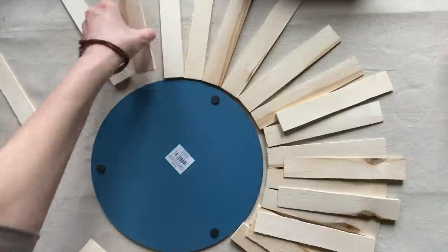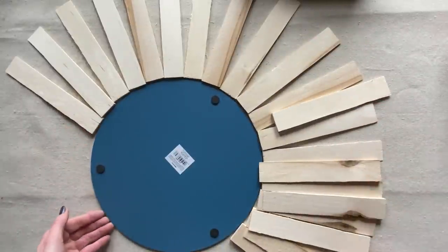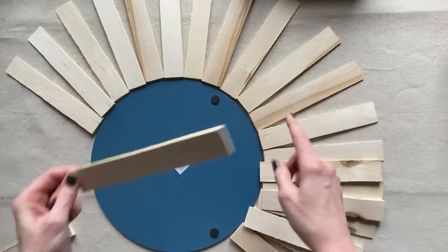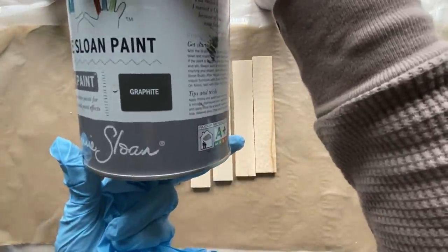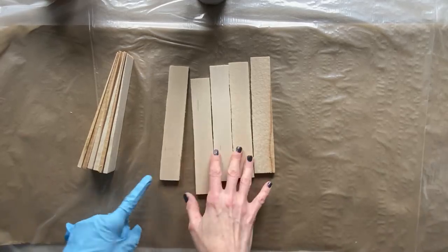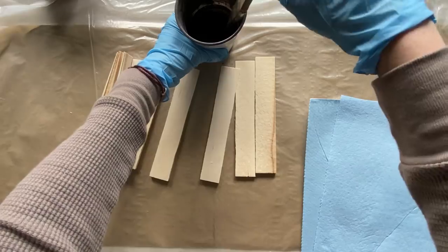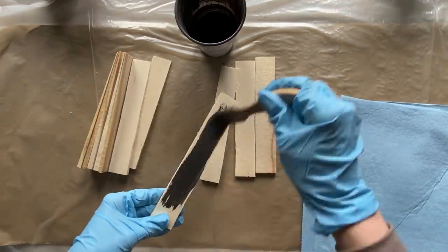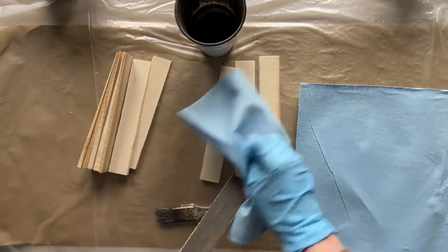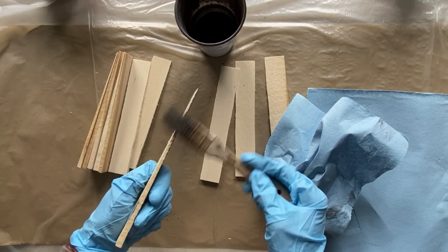I wanted to map out the circumference around the mirror and understand how many contractor shims I'm going to need, as well as how to lay the design out. There's a thick end and a thin end, so this is important when mapping it out. Using the graphite chalk paint — it's like a dark gray-black color — 50% paint, 50% water, with an old chip brush. I want it to be very sporadic, making sure I've got all the edges, both sides and top and bottom. Some will be darker, some lighter.